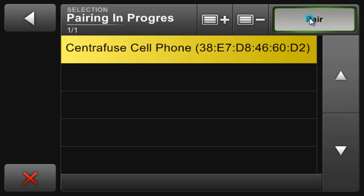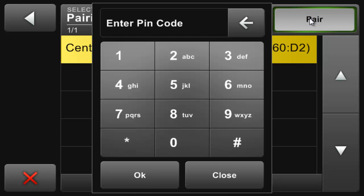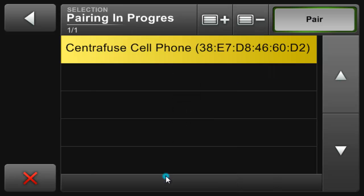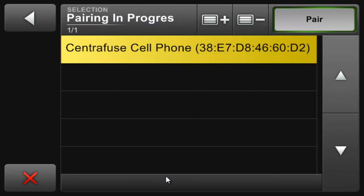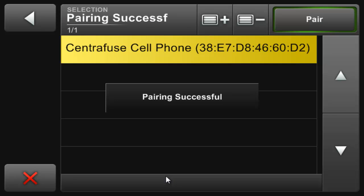So here's our phone. When we select it and click the pair button, you will be prompted to enter a pairing code. First, we enter that code into Centrifuse, and then a confirmation box on your phone will also pop up asking you to enter in that same code. The code is really up to you — I just chose four zeros here.